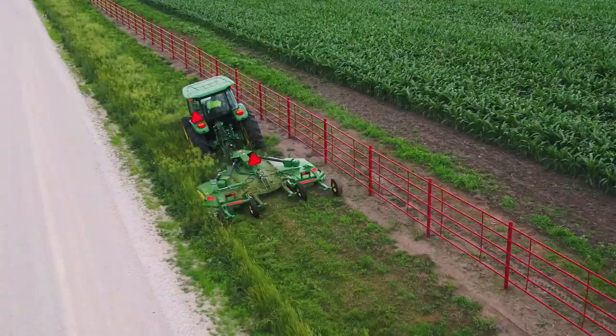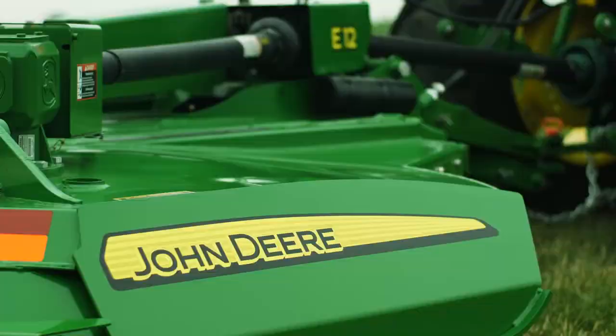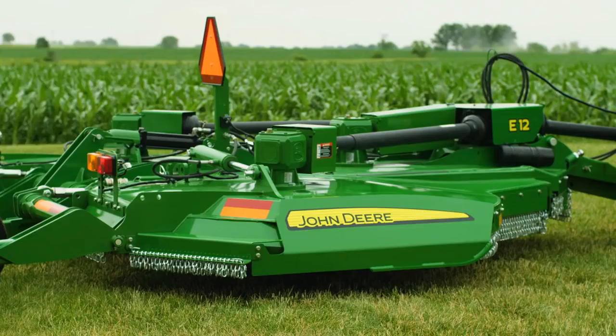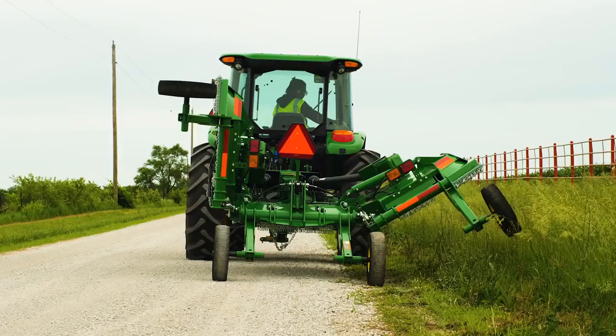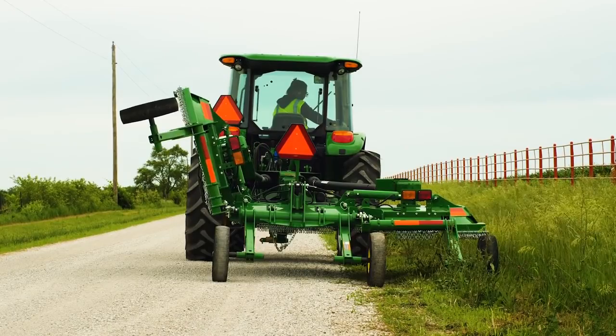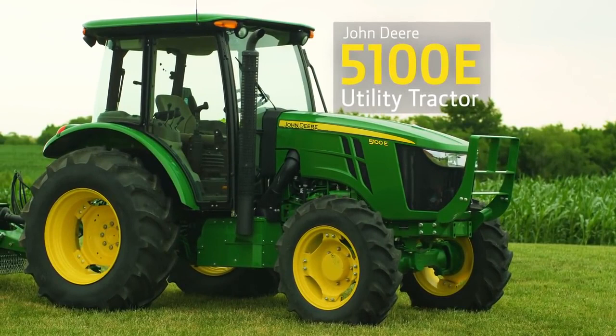The challenge is to cut the vegetation growing here to about 4 inches without buzzing the ground with the rotary cutter blades. To do that, we'll be using a John Deere E-12 flex-wing rotary cutter. It has a 12-foot working width and two folding wings that are designed to flex up and down for rotary cutting on just this kind of terrain. And we've matched it with a John Deere 5100E utility tractor.